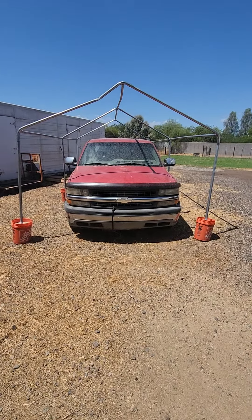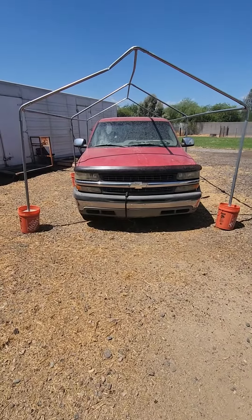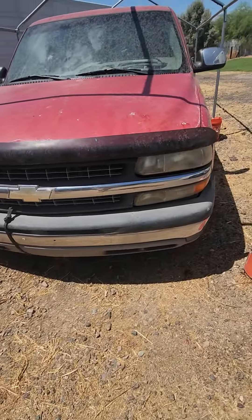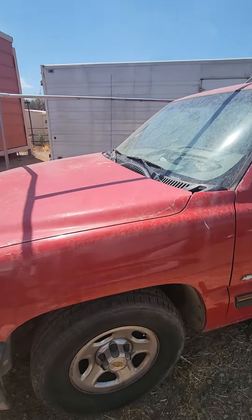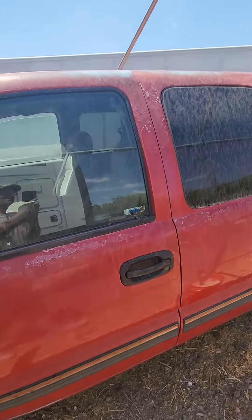Hey, this is Keto Trucker. Today I'm making a little video that's a little different. This is my old 2000 Chevy Silverado right here. Got a bungee cord holding the bumper on — it isn't the best thing to look at. All the old paint's kind of faded and the clear coat's gone.